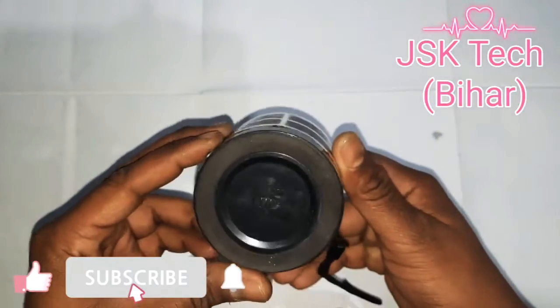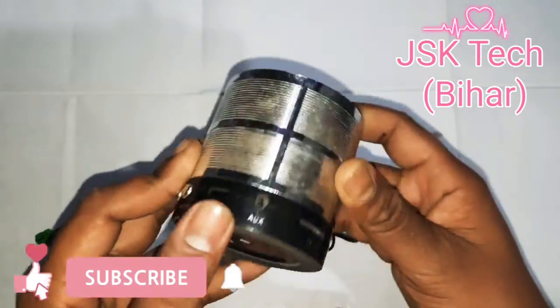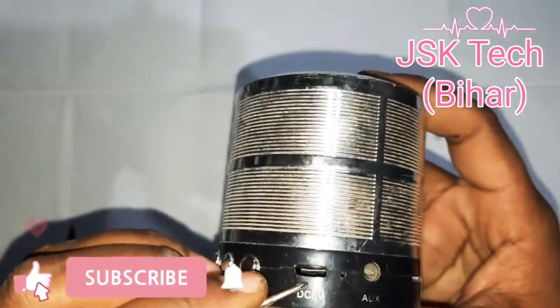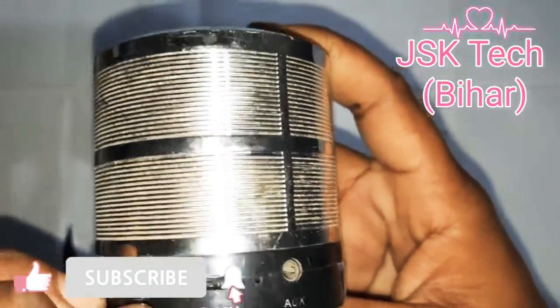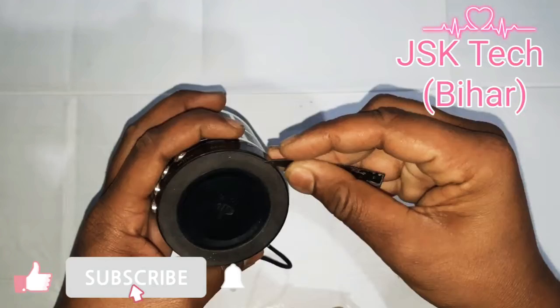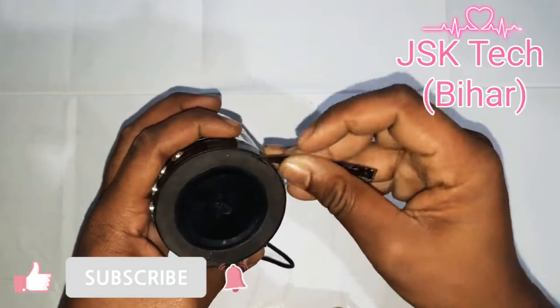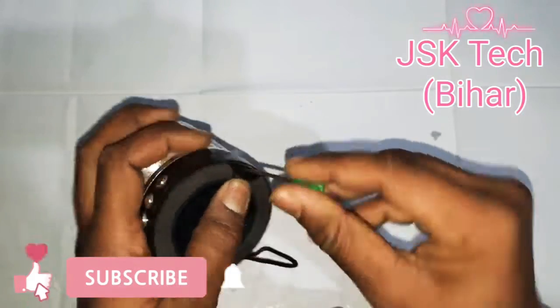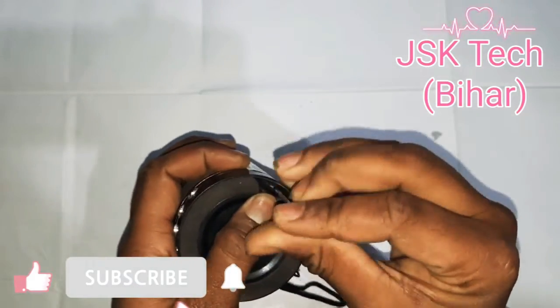Friends, this is my small Bluetooth speaker, which is bad — the charging port has been damaged. My brother was in the room and accidentally damaged it by forcing it into the charging port. Now I have to open it up.